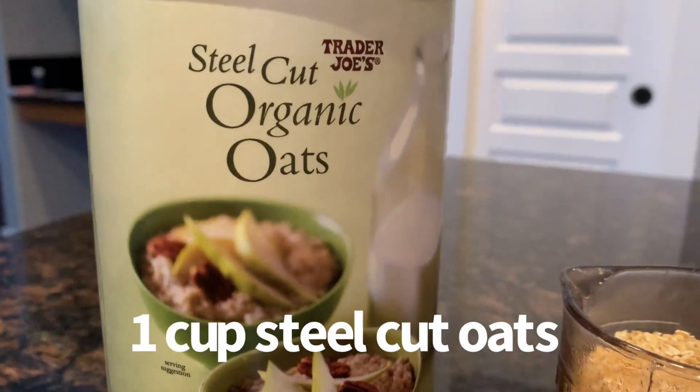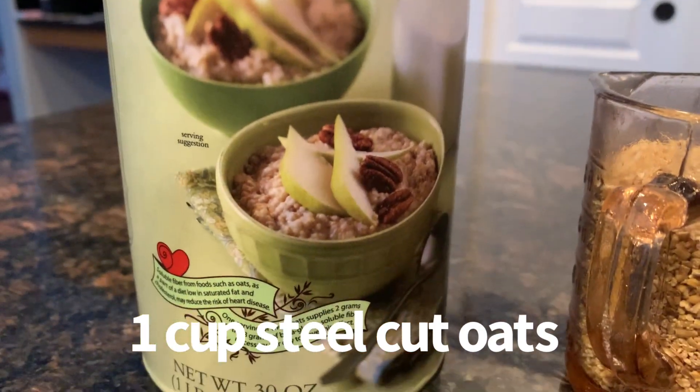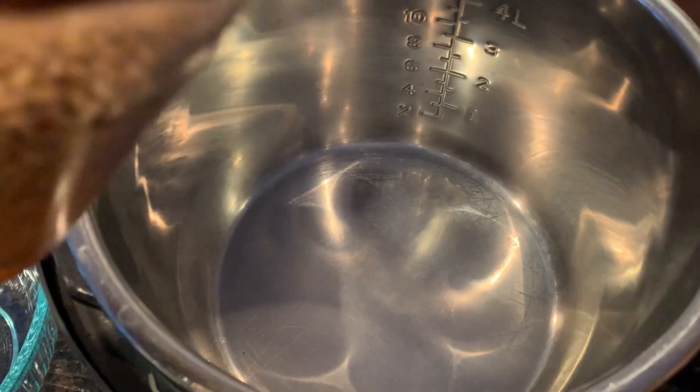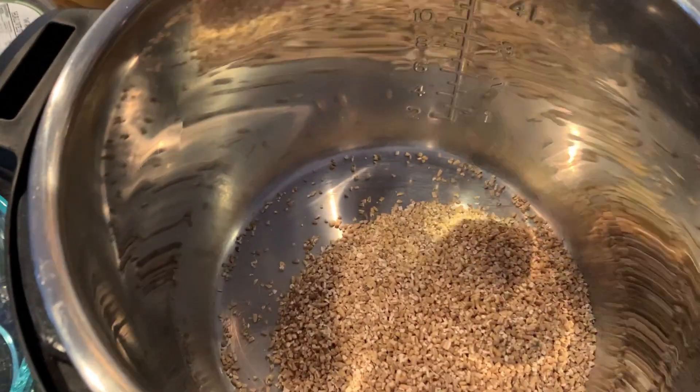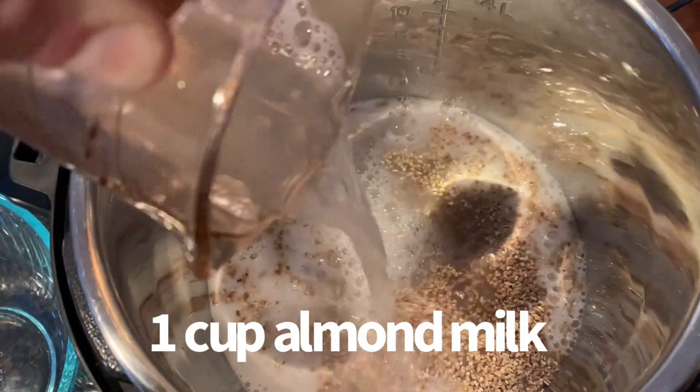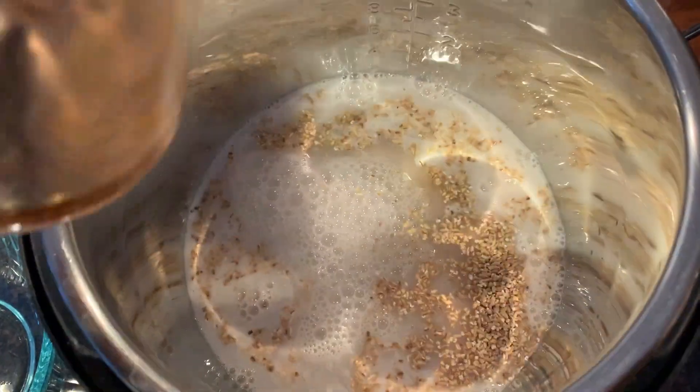I used one cup of organic steel-cut oats. You can use any oats you want — you can use rolled oats — but I used the steel-cut. Those are my favorite. I cooked them in the Instant Pot. I used one cup, which is like four servings. I used one cup of almond milk and one cup of water.